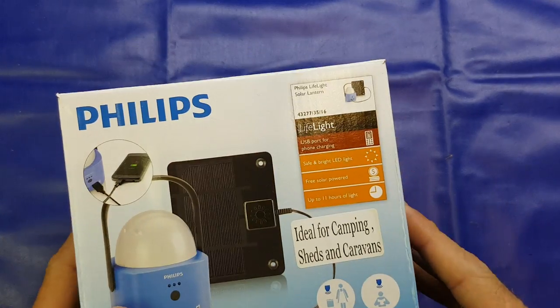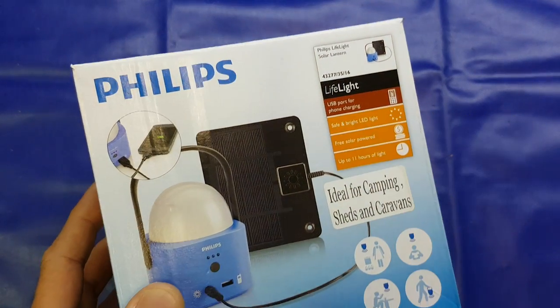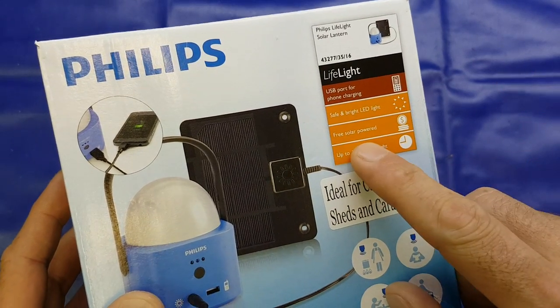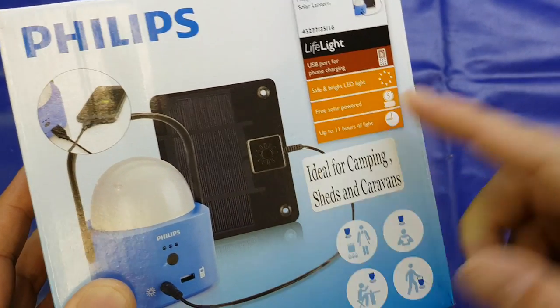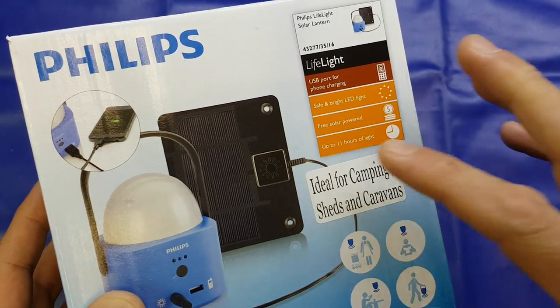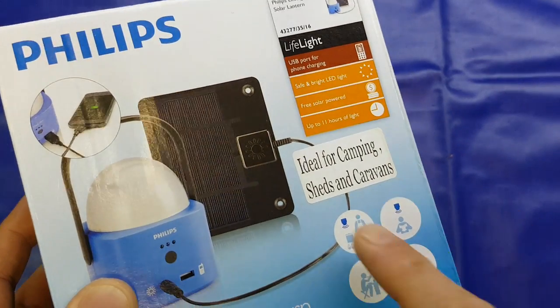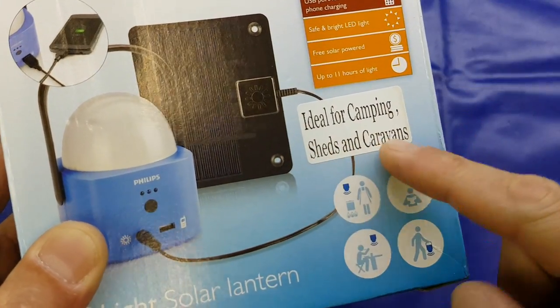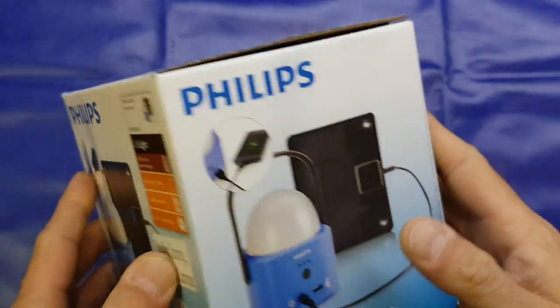So as always we'll have a look at the box. USB port for phone charging just down there, safe and bright LED light, free solar powered — as opposed to the paid-for solar powered — and up to 11 hours of light. They appear to have added a little thermally printed label on here: ideal for camping, sheds and caravans.